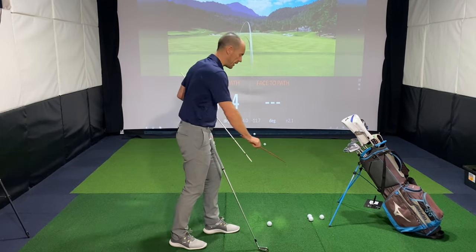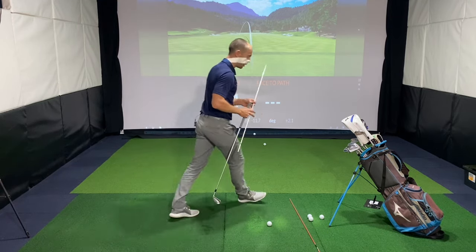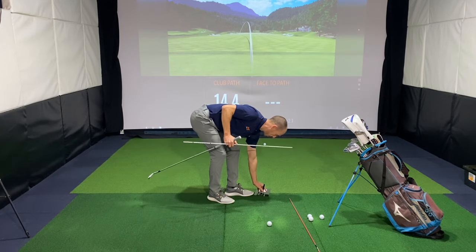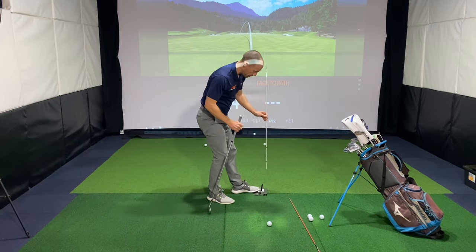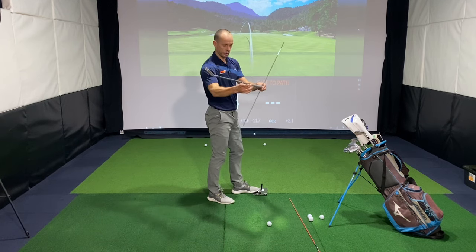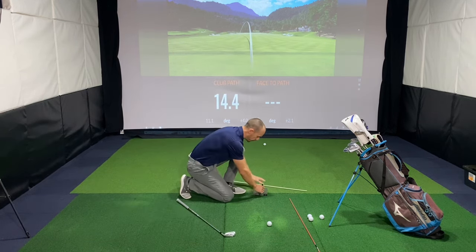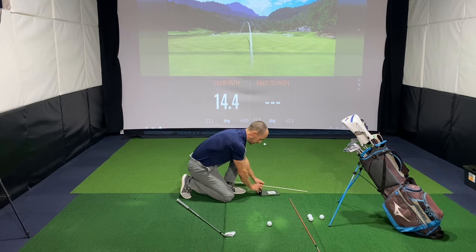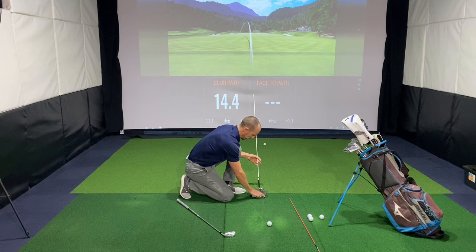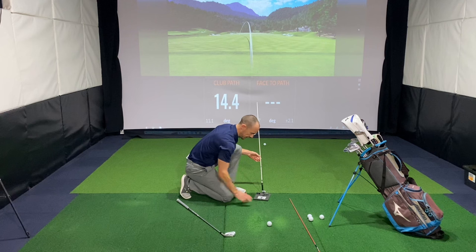So my favourite drill here — you can grab yourself an alignment rod if you're playing on grass, or if not you can use something like the swing plate here. Pop an alignment rod in just about a grip-width or so in front of your golf ball, and just lean that slightly forward for safety reasons.